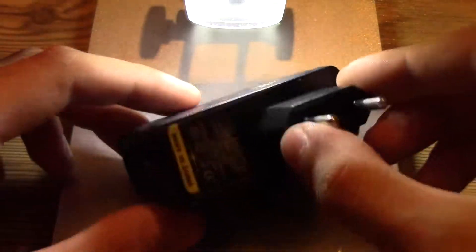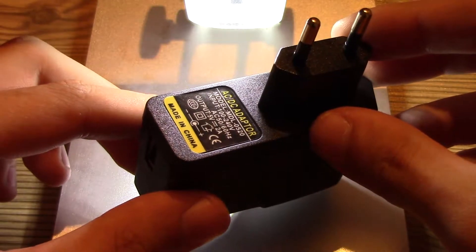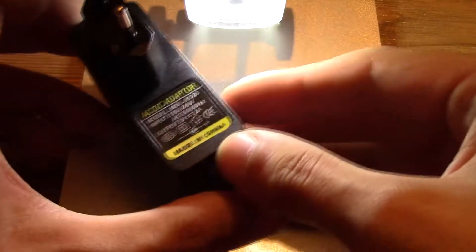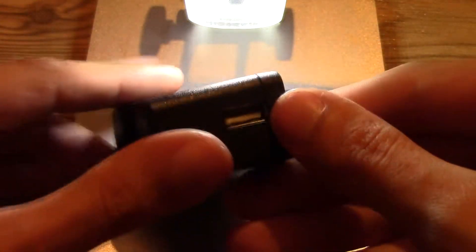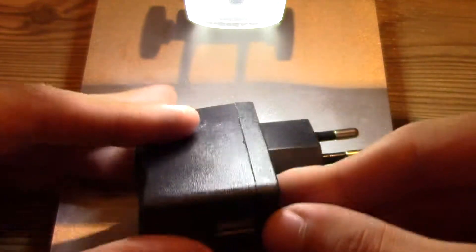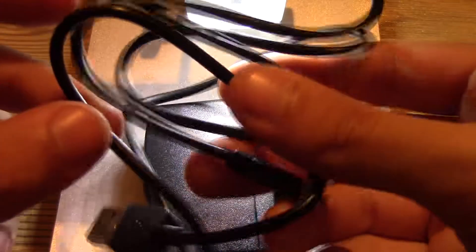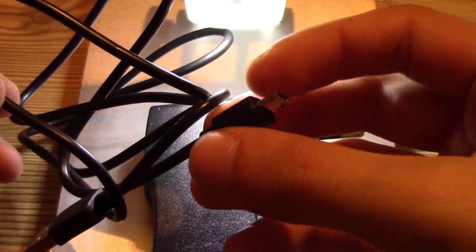The power supply that came with it claims to output 2 amps at 5 volts, which I don't believe is going to happen. It's probably like 1 amp — when we take a look inside you will know the reason why. The USB cable is not really good quality. Plugging it in and out quite often on the microscope will probably ruin it really fast because it's quite tight in there.